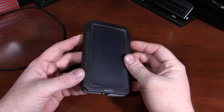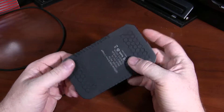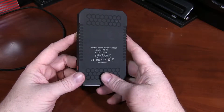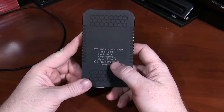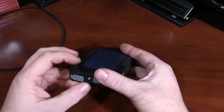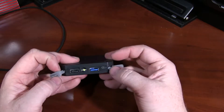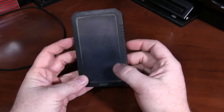Chris from Techmedic here with the Aukey Solar Phone Charger and LED light. This is a cool little charger — 1200 milliamps. One charging port outputs 2.4 amps, one charging port outputs 1 amp. It is seemingly at least water resistant, and here are the USB ports. One is a USB 3.0 style, the other one is standard USB, and you also have a charging port in addition to the solar charging.